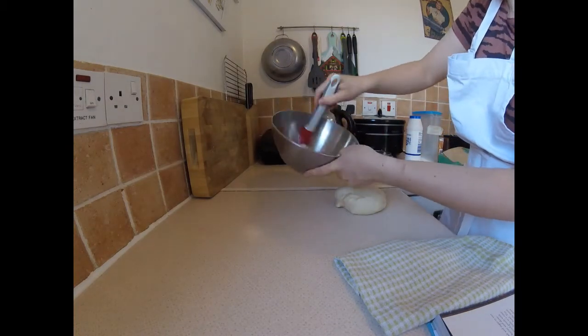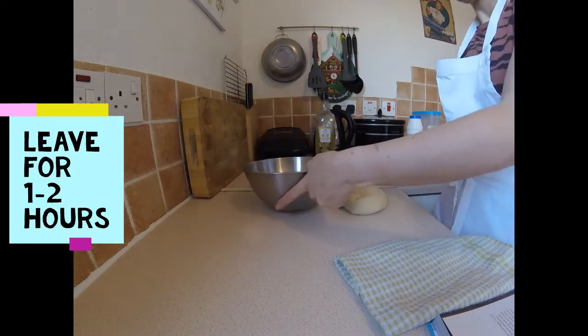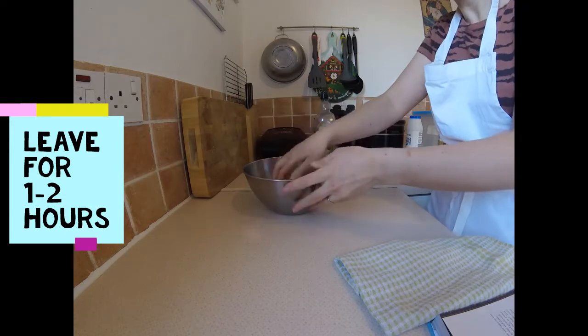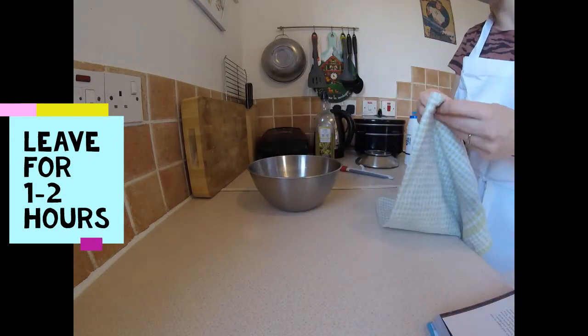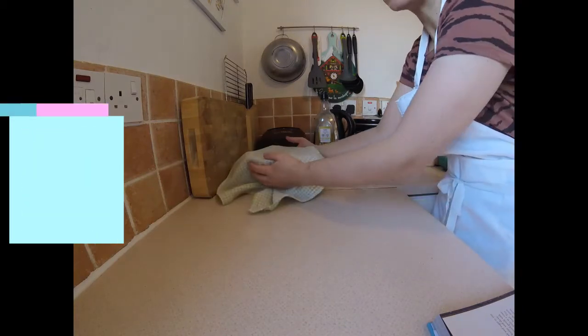Put some oil in your bowl and pop the dough in. Cover it with a clean tea towel and leave it for one or two hours until it's double in size.